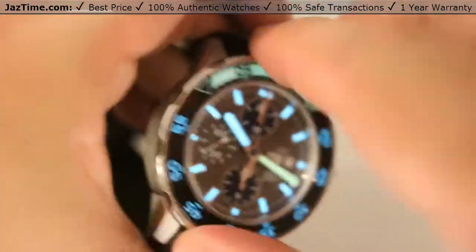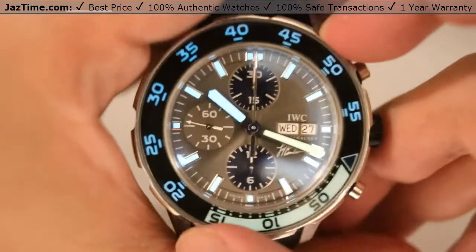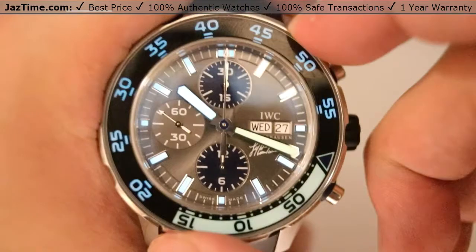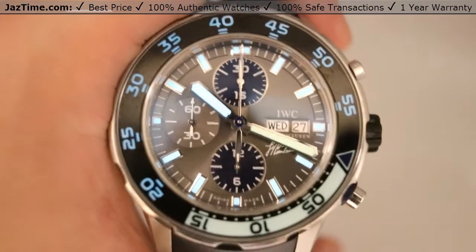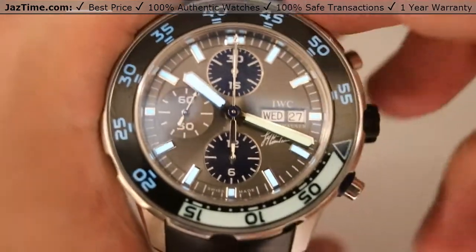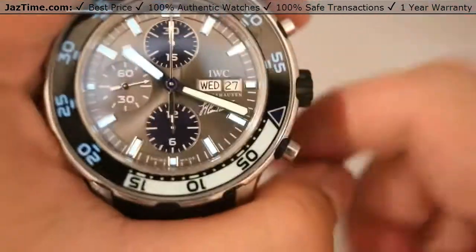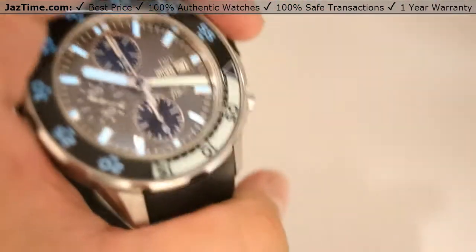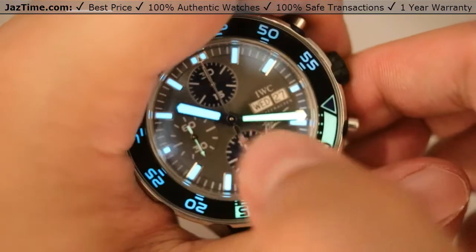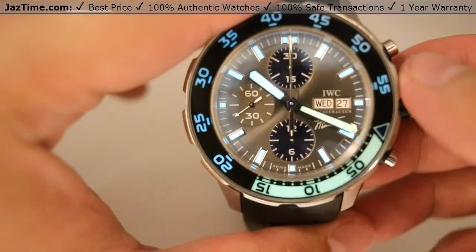The bezel is unidirectional — as you can see, I've tried twice and gone too fast — but it is a unidirectional bezel, so you can only shift it to the left. You cannot rotate it to the right, as the bezel helps track elapsed time. The example I always use: if you're tracking elapsed time on your oxygen tank, you don't want to accidentally shift the bezel into the incorrect position and get an incorrect reading. The minute hand and hour hand also coincide with their respective roles, being different colors for tracking elapsed time.